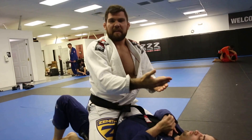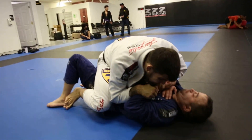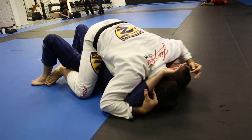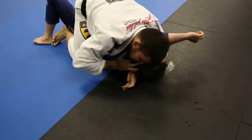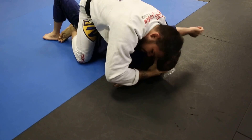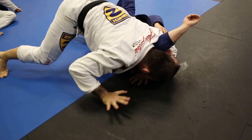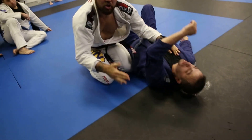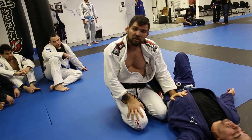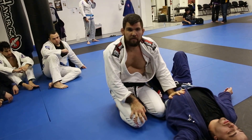Once I have this I can start working for the head and arm. I'm going to show you guys briefly how we finish that head and arm. Another way of practicing that head and arm is not connecting your hands — just to make sure you learn how to use your body weight to finish instead of trying to squeeze the finish. If you're doing it correctly you don't even have to connect your hands.